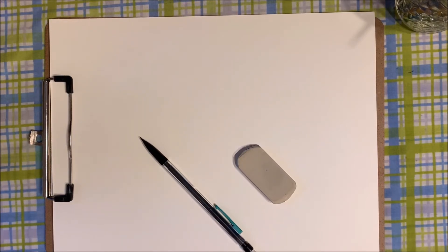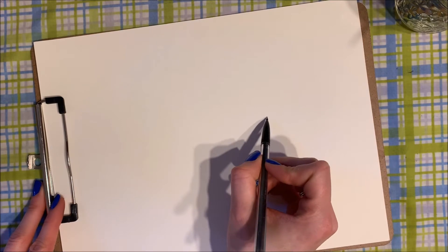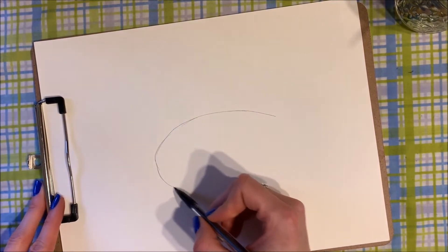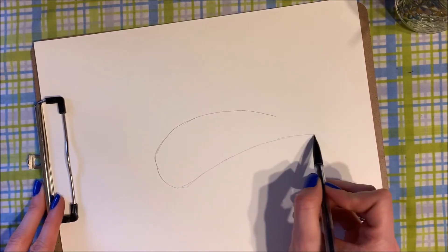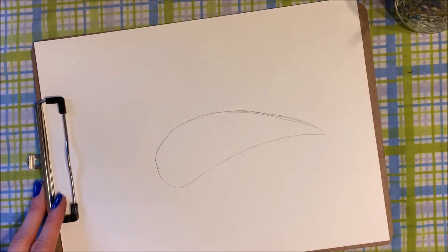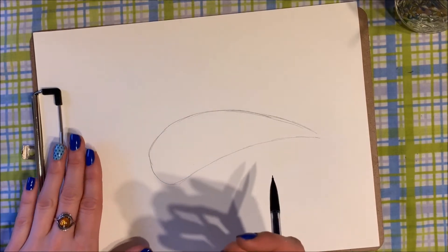Let's begin. First we're going to draw the outline of our whale shark, so you want to have your pencil and eraser ready. I think about the shape almost like a really long teardrop or water droplet — make it a little bit wider at the front and then come in like a teardrop. We can always change this — that's what the eraser is for.